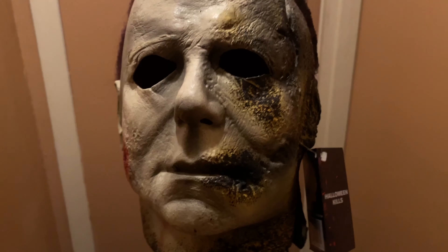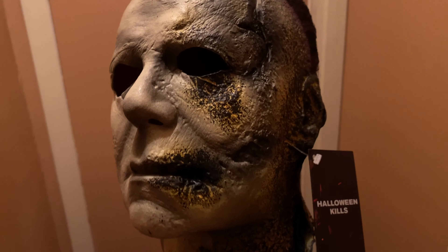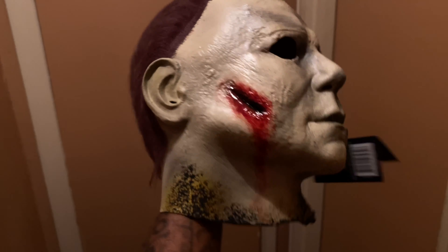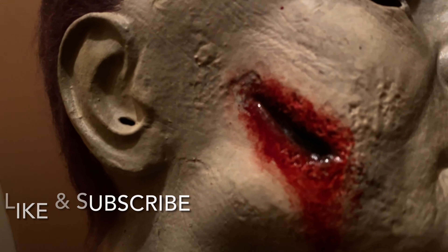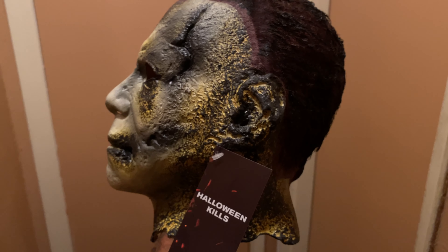Overall, I would give the mask probably a 7 out of 10. The scope isn't bad at all. You can definitely hook it up and switch it up a little bit. But yeah, it's good man, it's a good purchase. I think I got it for about $60, so I figured why not give it a quick review. The cuts look amazing. But yeah guys, that's it — Halloween Kills.